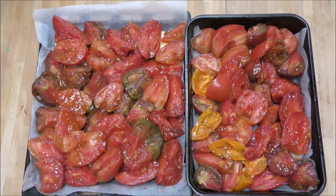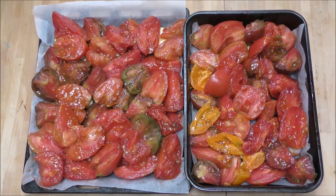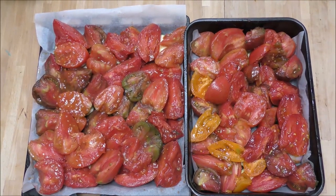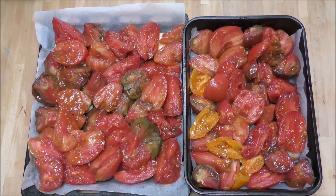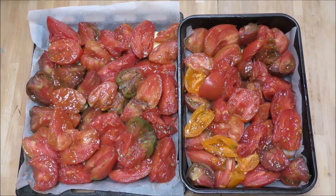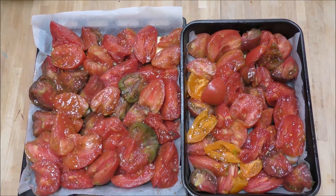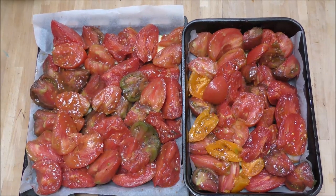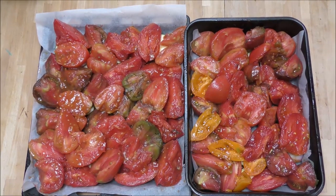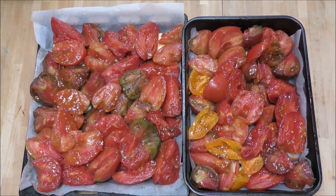There we have two trays of delicious tomato-y goodness. These are going in my oven now at 150 degrees centigrade — about 300 degrees Fahrenheit. I'll check them after an hour and swap the trays around so they get even cooking. Then after about another half hour — an hour and a half in total — I'll take a look. I'm expecting them to shrink a bit and brown slightly for that caramelised flavour. If they need longer, I'll turn the oven up to about 180°C and leave them another 10-15 minutes.